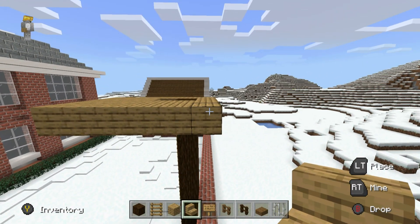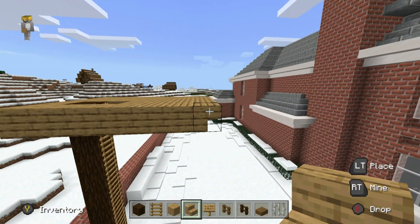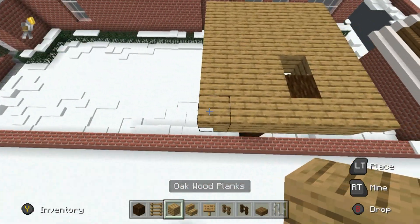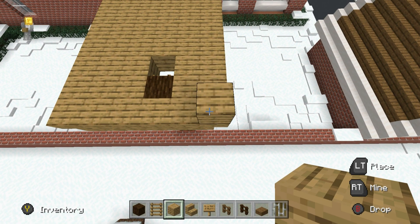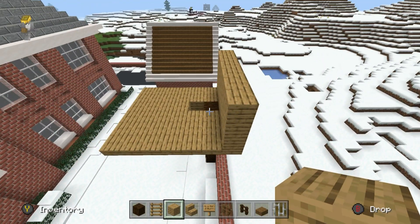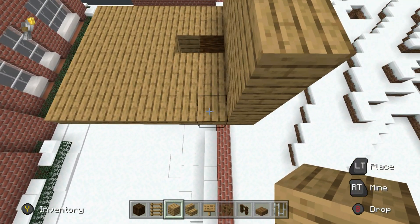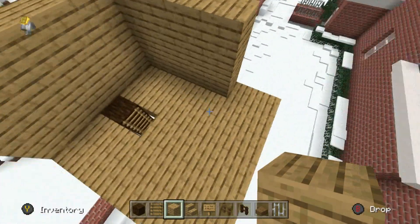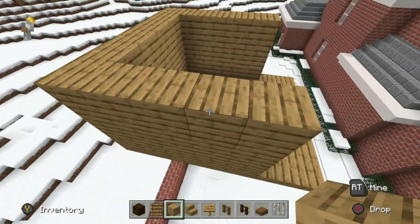Place upside down oak wood stairs along the right, front, and left sides of your treehouse. We then want to place a row of three oak wood planks along the back of the treehouse, then extend both sides forwards by four — just like this. We are going to be adjusting the shape of these walls, but that's not important right now.